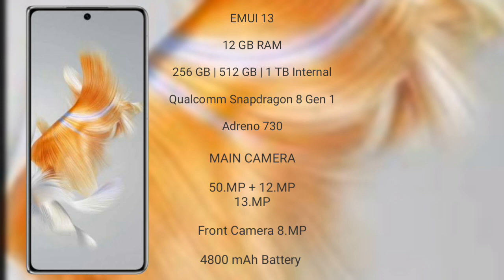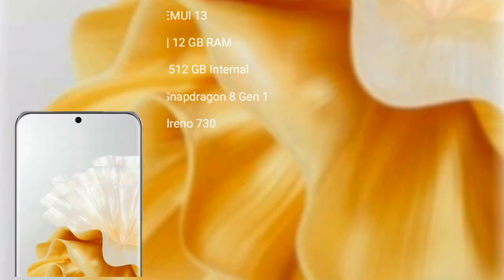Huawei Mate X5 features a rear triple camera setup of 50MP plus 12MP plus 13MP, and a front camera of 8MP. It has a 4800mAh battery with 66W fast charging support.